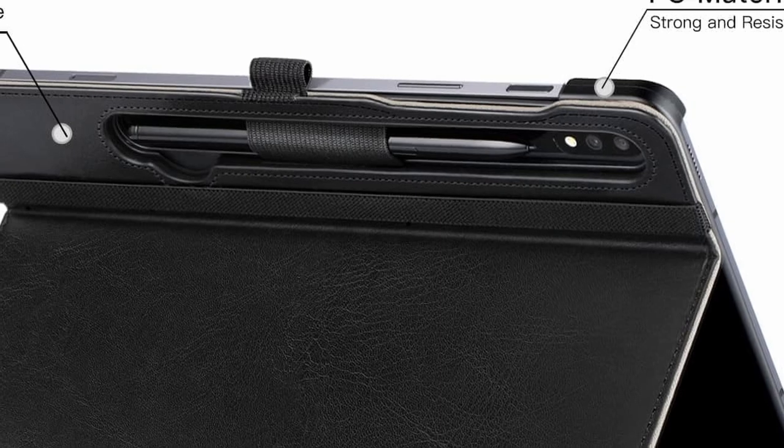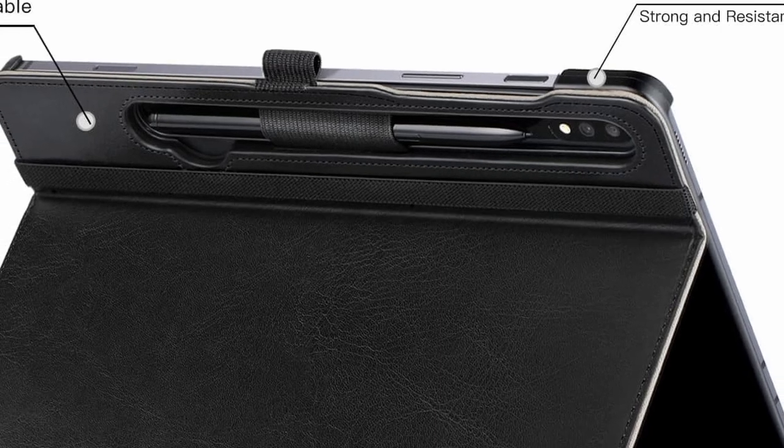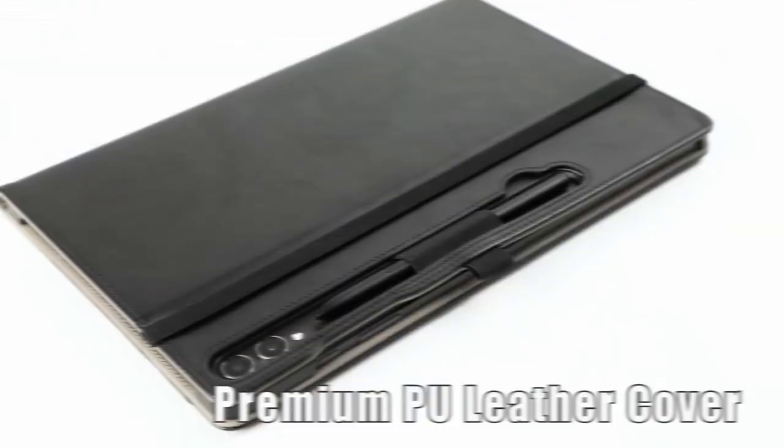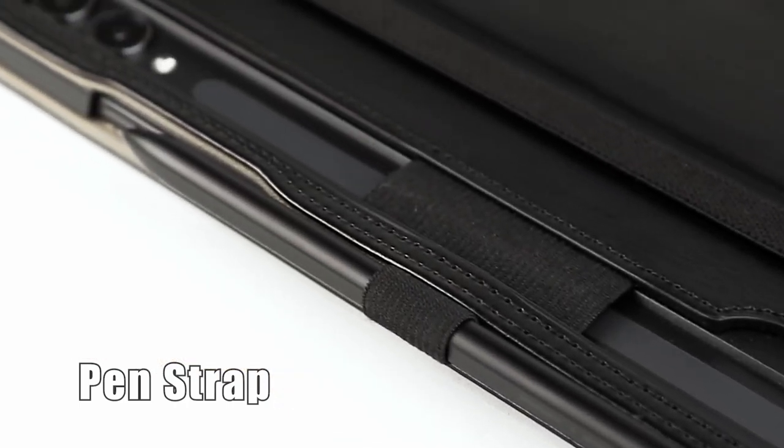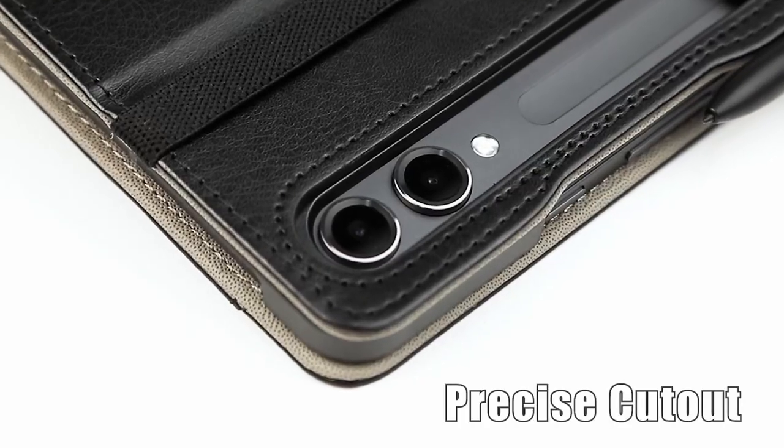Its multifunctional design includes an elastic closure strap, a hand strap for one-handed use, and an organizer pocket for storing cards or small documents, making it a versatile and stylish option for everyday use.